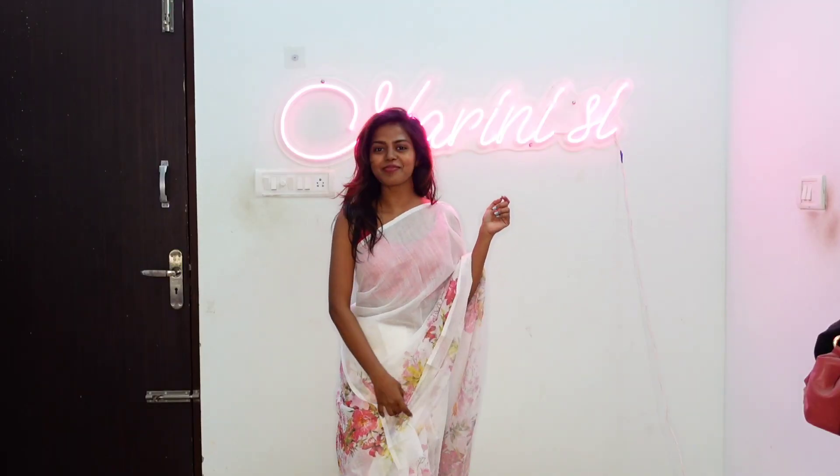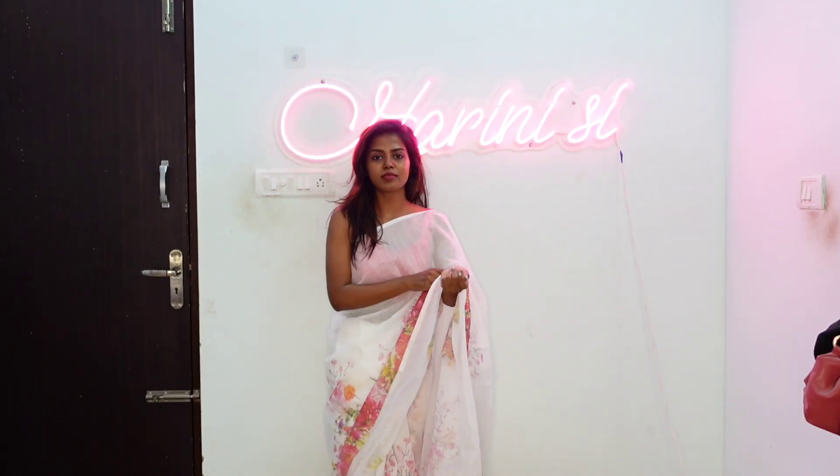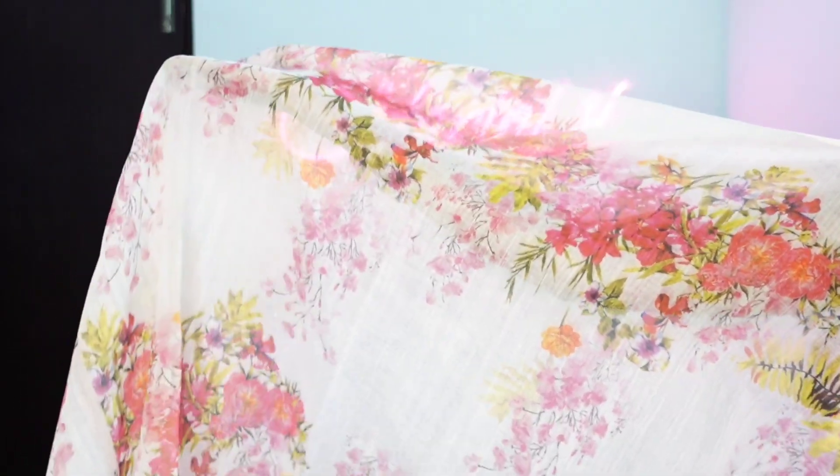So first, what is this? This is a white pink floral print cotton linen saree — actually it is a linen saree, so the fabric is very comfortable. Talking about the print, it is a very beautiful pink shade. Actually, this saree is a movie promotion — I have a replica of this saree. Talking about the blouse material, in the blouse I have a full floral print.